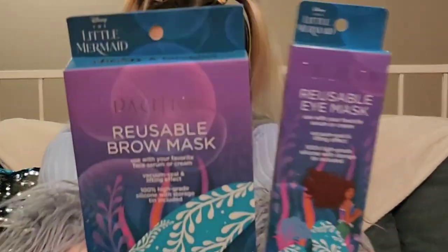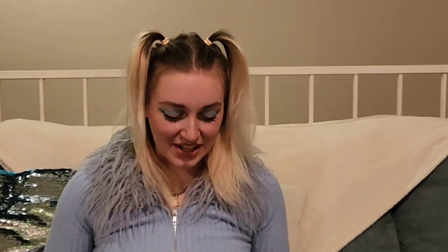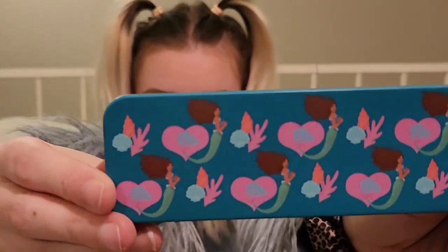I know I didn't get all makeup, but I did get a lot of makeup. So this is something I've been dying to try, especially since the movie came out and all the different brands were collaborating. I'm not talking about Barbie — I'm talking about The Little Mermaid. I've been dying to try these. These are from the brand Pacifica — these are the reusable eye mask and the reusable brow mask. They come in this beautiful metal tin. We've got our Little Mermaid up close — she's gorgeous with some shells. And then you've got the reusable eye mask.